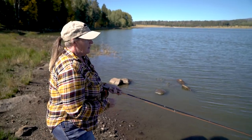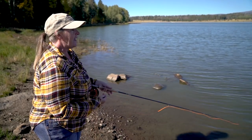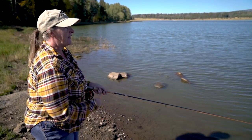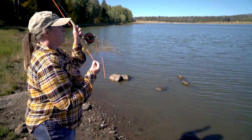So when I'm fishing this, I just strip the line in through my hand and then cast it back out, letting line slide on the forward cast only. The rest of the time I'm holding the line tight with my line hand, and then I'm just letting it slide out on the forward cast.